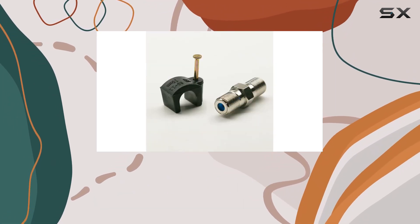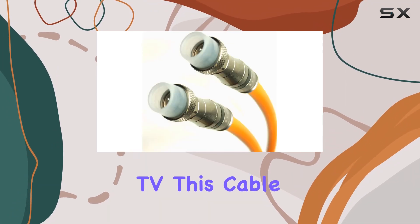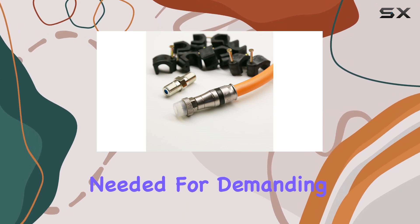Whether you're setting up a cable modem, boosting cellular antennas, or connecting HD digital cable TV, this cable provides the durability and performance needed for demanding applications.